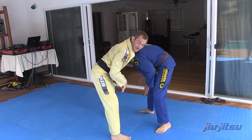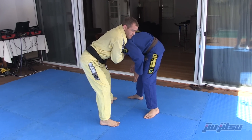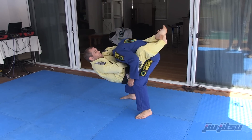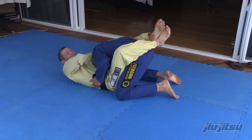After my feet come back to the ground, I quickly lock up my grip and then I'm going to jump guard on my opponent. Bring him down. I'll raise my elbow, get the squeeze, tap him out.